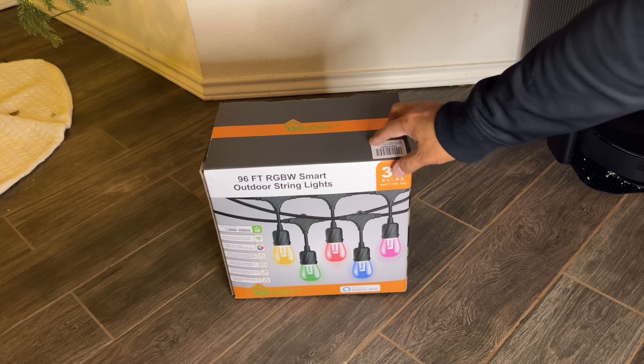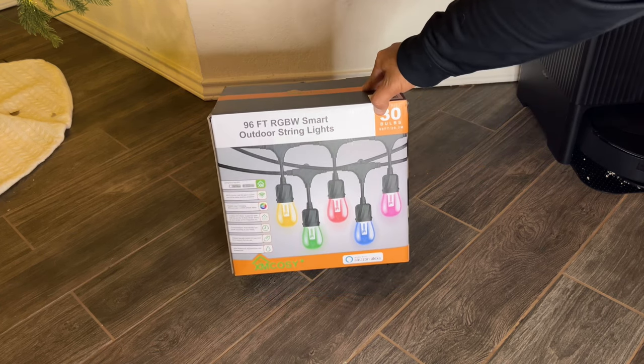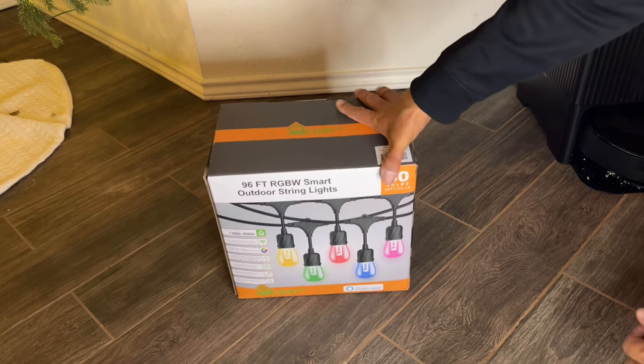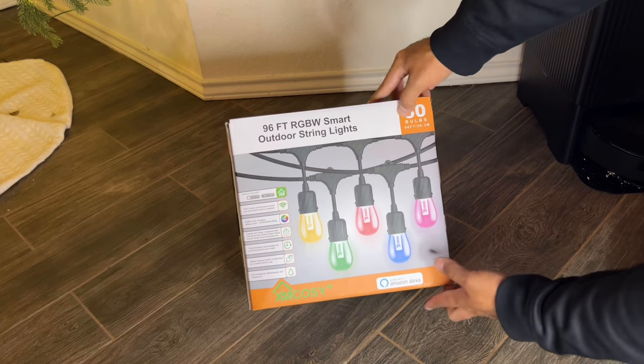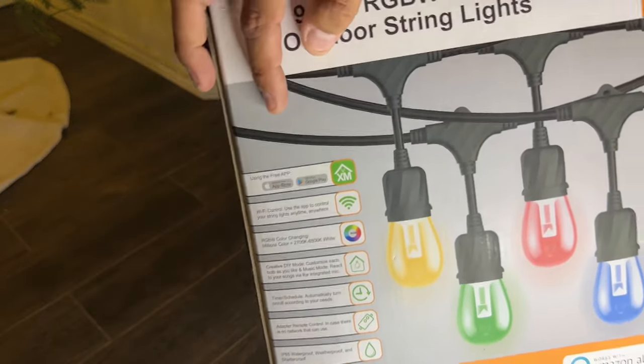Hey everyone, welcome back for another video. XM Cozy Plus sent us their 96-foot RGBW Smart Outdoor String Lights for us to try out. Before we start off, I do want to mention that this is a paid promotion, but I will be giving you my honest opinion about their product. So let's do an unboxing of their product, set up through their app, and what features it has to offer.